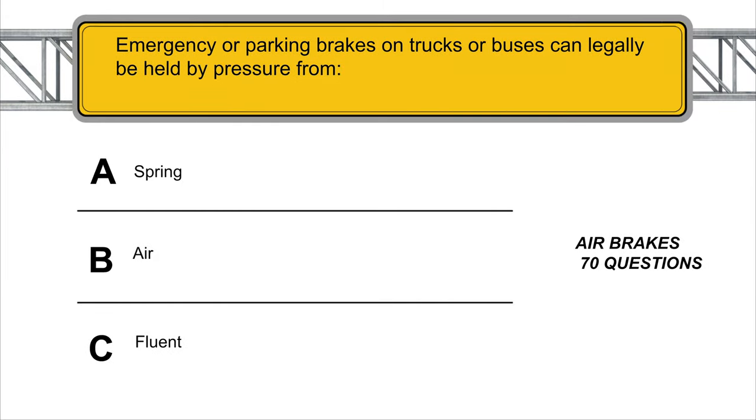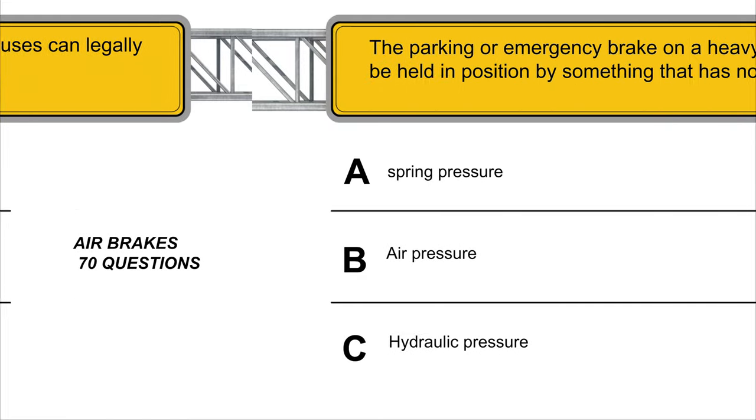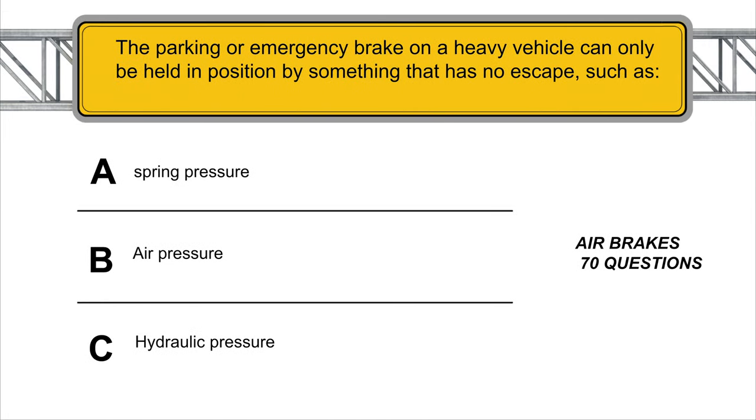Emergency or parking brakes on trucks or buses can legally be held by pressure from a spring. The parking or emergency brake on a heavy vehicle can only be held in position by something that has no escape, such as spring pressure.